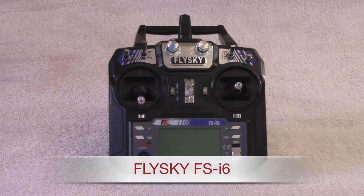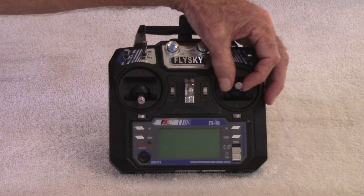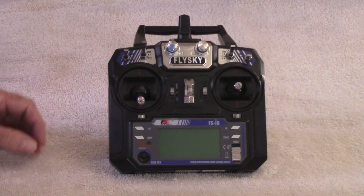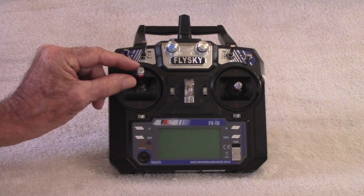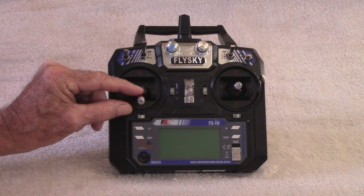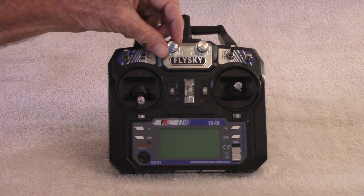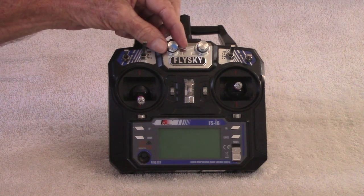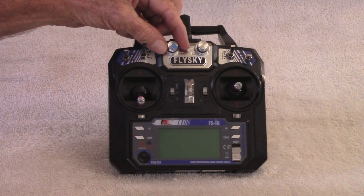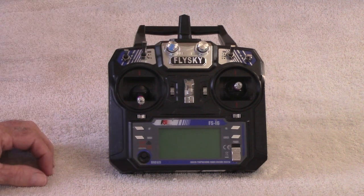This is the radio I'm using for the cutter. It's an airplane type radio. I use the right stick right and left to control the rudder. The left stick up to let the main sheet out, and down to pull the main sheet in. I use a channel connected to this knob to sheet the head sails — turn it to the right to sheet the sails in on the starboard side, turn the knob left to sheet the head sails in on the port side.